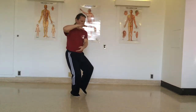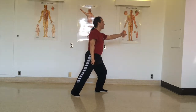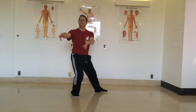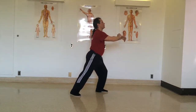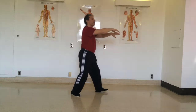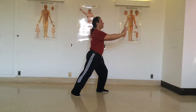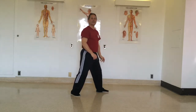So the four techniques: ward off on exhale, roll back on inhale, squeeze on exhale, inhale, and push on exhale.